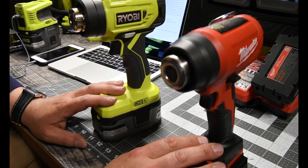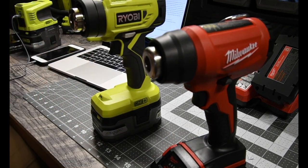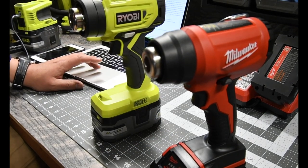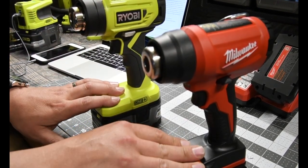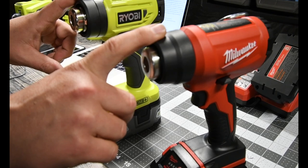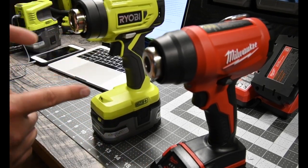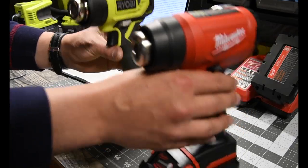Both of these go up to 875 degrees and they both have the same rate for how fast they get to operational heat — both say six to seven seconds, and they both claim to get up to heat 30 percent faster than a corded heat gun. But because of the batteries, these are limited in what they can do. If these two competed against a corded heat gun, these two would lose even combined, just because of the batteries.